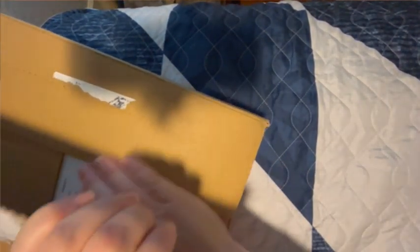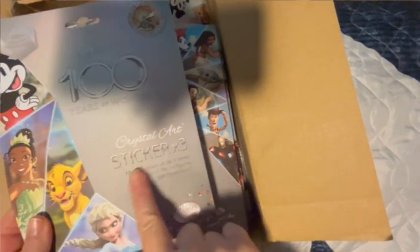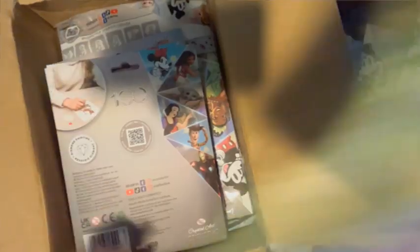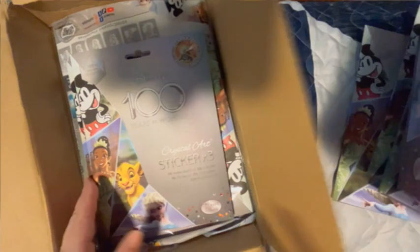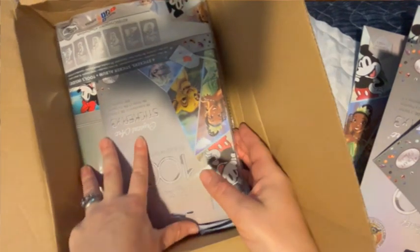There is my address — not that it matters, I'm still moving. Alright, now Disney 100 Years of Wonder Crystal Art stickers, the little three-packs. I think I got ten of these, and there's one, two, three, four, five, six, seven, eight, nine, ten.